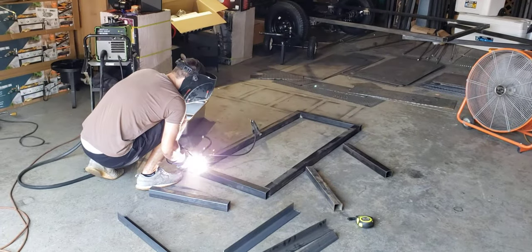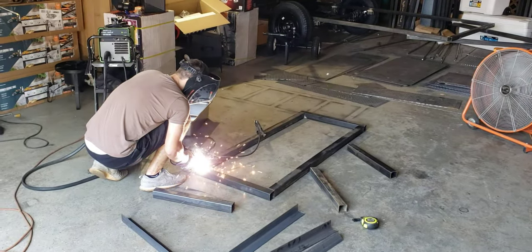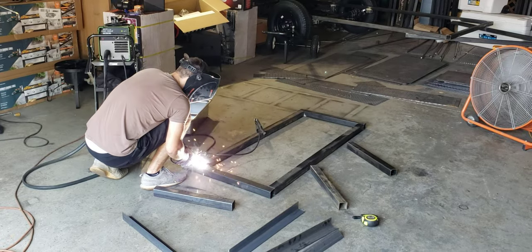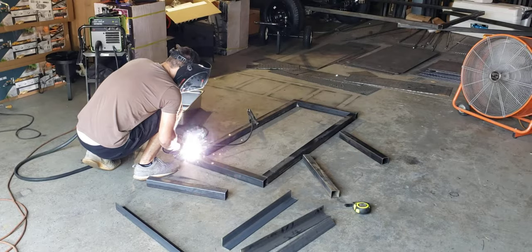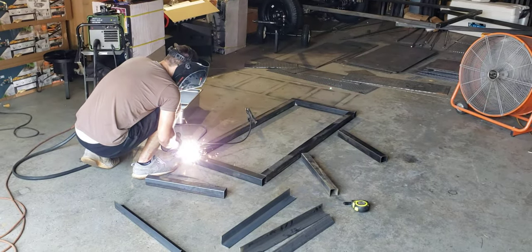Hey everybody, this is Roland, Barbecue's Smoke for Crows, Brassetson, Georgia. Austin here is working on the steam tray table build-out. It's going to be removable, and it's going to be for four steam trays.